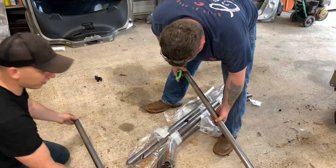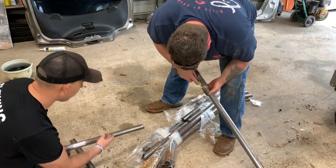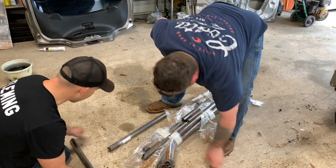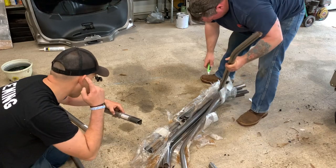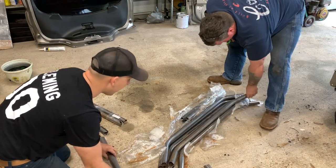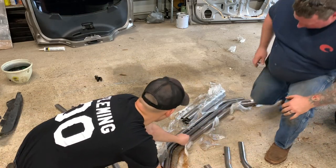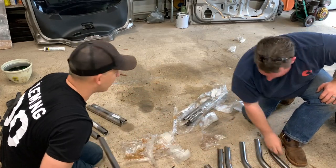These here are the six-point parts. This is like a big huge puzzle. It's got everything marked — roof bar, shoulder belt bar, door bars. Three bars on the driver's side and two on the passenger side.